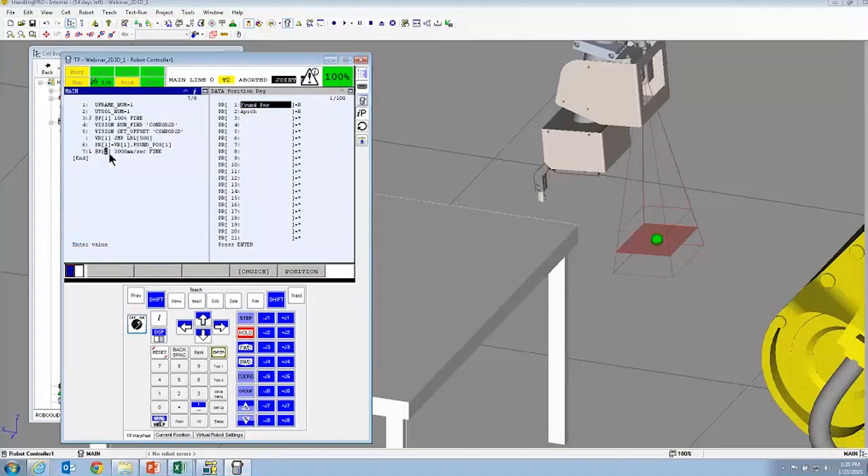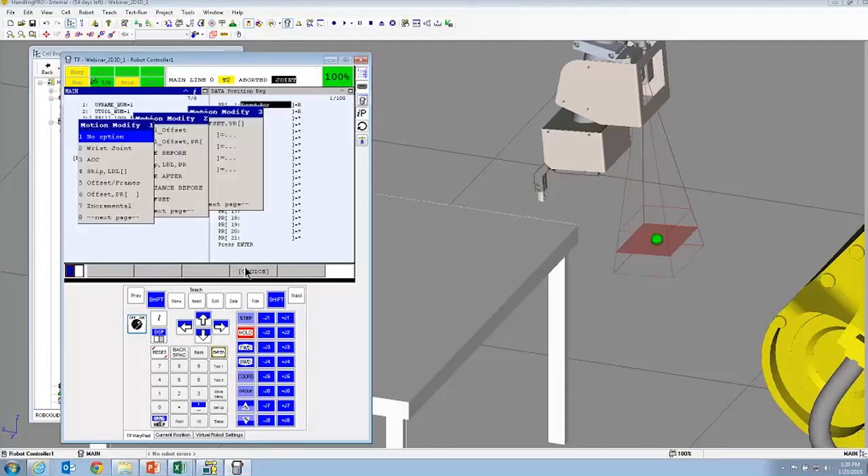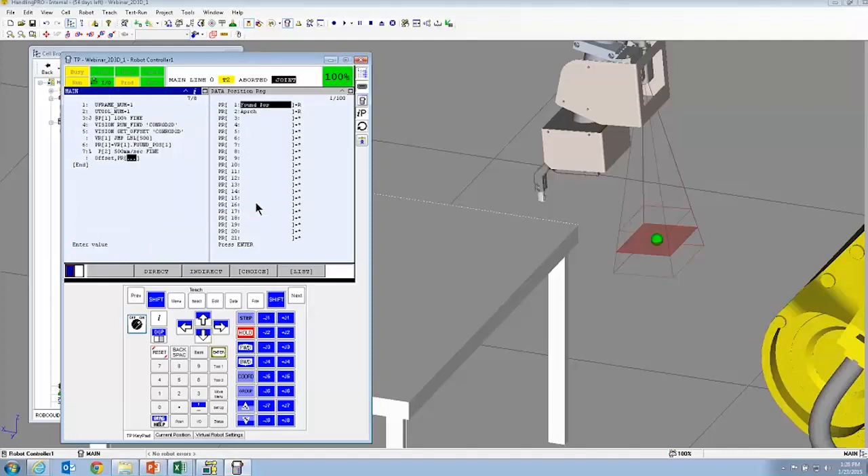I'm going to create another point, make it linear, change the speed. To use found position, you zero out all the data — it's a zero-to-zero point — and then you offset it with the found position. This will guide the camera to the part. I would caution about using this for actually picking a part — it's generally more accurate to use a fixed frame offset when you actually go to pick a part. With an absolute position, the offset is much larger, so you're depending more on the robot's accuracy, which is better when dealing with smaller values localized to where the part is found when you set the reference position.